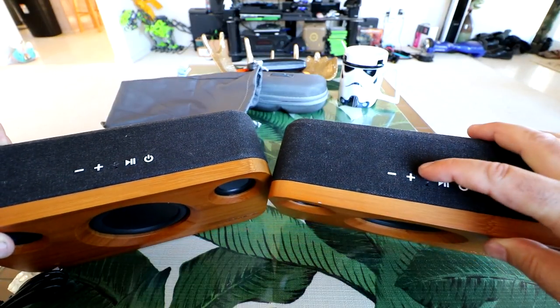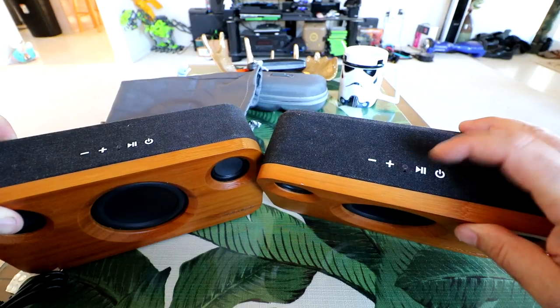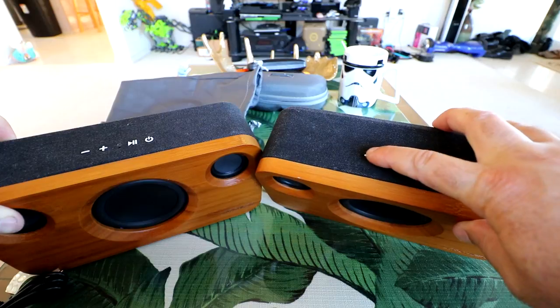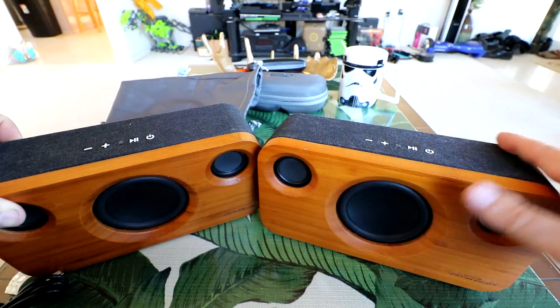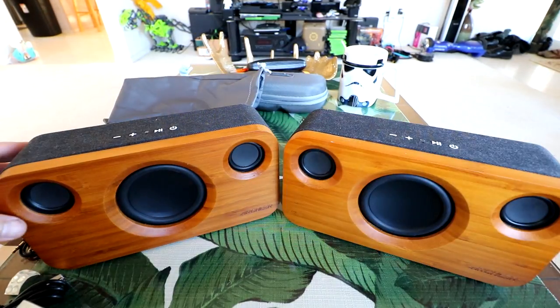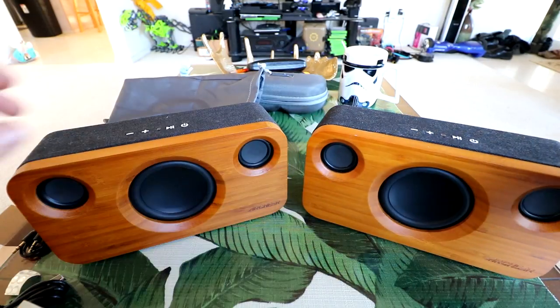On the top we have volume up and down and a little LED light when you power it on. There's a play/pause button, and I can feel a little clicking when I press each button. There's also a button underneath — this looks like a stretched-over denim skin. Really nice. And there's our power off and on.